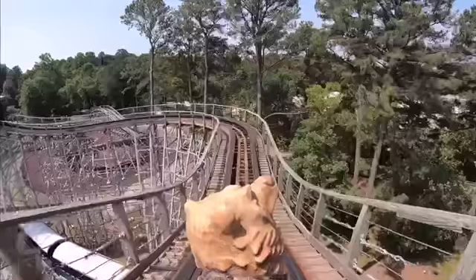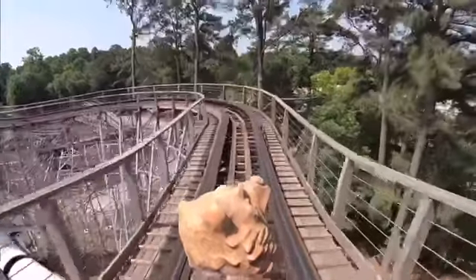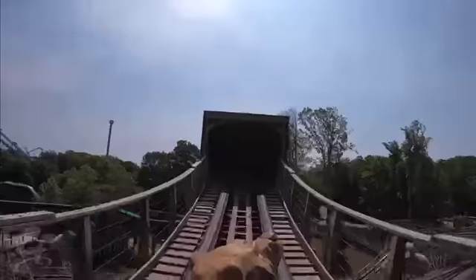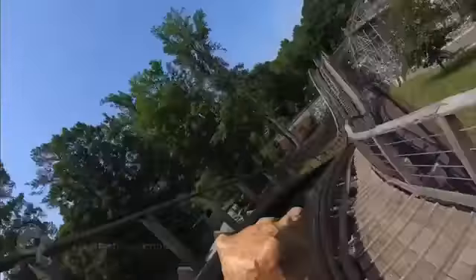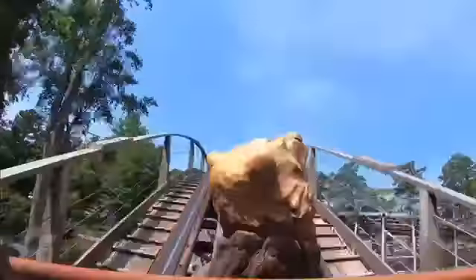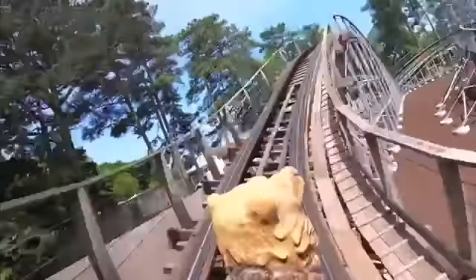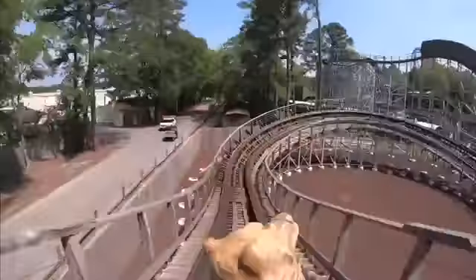Hey everybody and welcome back to another Coaster Cheetah video. In this video I'll be doing a coaster review for Invader at Busch Gardens Williamsburg, which is a surprisingly very good and punchy family GCI wooden coaster. It's a really great coaster in my opinion and it deserves a review because I think it's a very underrated coaster that definitely gets overshadowed by some of the other coasters at Busch Gardens Williamsburg.